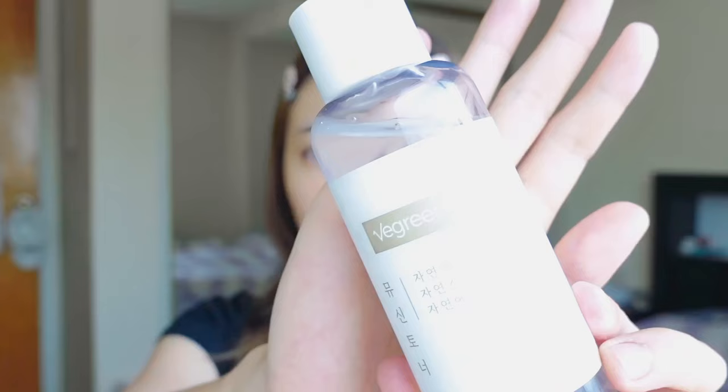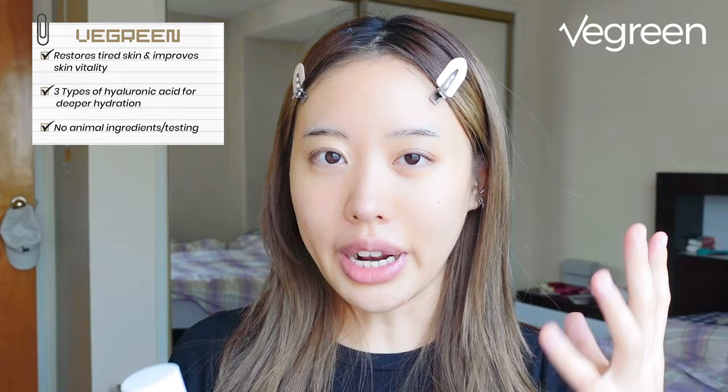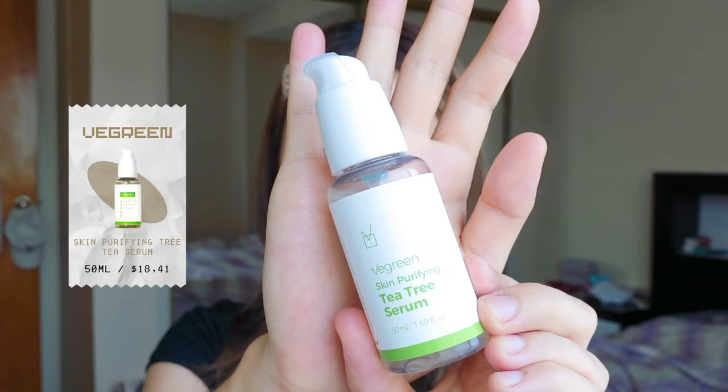As usual, I'm going to start with skin prepping. The toner I'll be using today is from vgreen. I've been loving all vgreen products because they're an ethical brand that does not conduct animal testing and doesn't use any animal ingredients. This product is a mucin essence toner which uses mucin from wild yam extract — it helps restore tired skin and improve skin vitality.